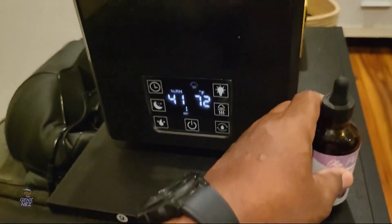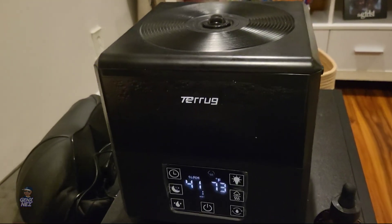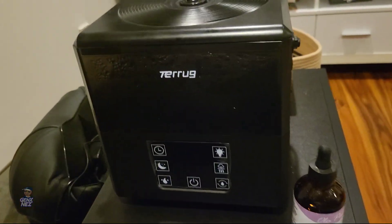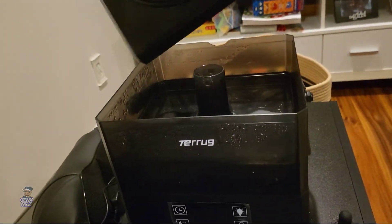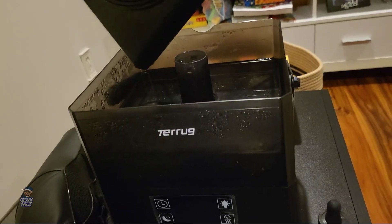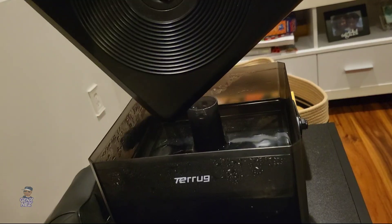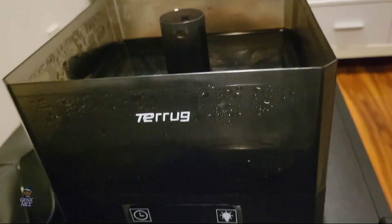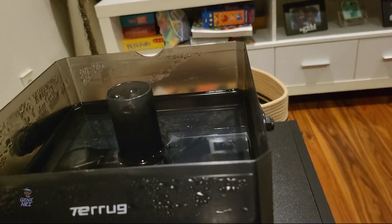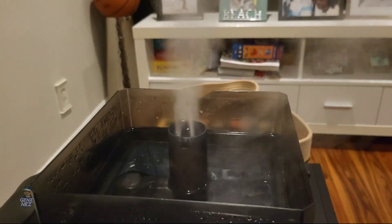I'm about to put some essential oil in there and show you that. If I had to make one complaint about this — when you take the top off, there's always water on the back of it and you're always dripping water everywhere. So you have to hold it over for a few seconds so the condensation drips back into the reservoir. And as you see, there's a little notch right there — that's where you stick your finger in to pull it off. That's where all your mist comes out, just so you can see.